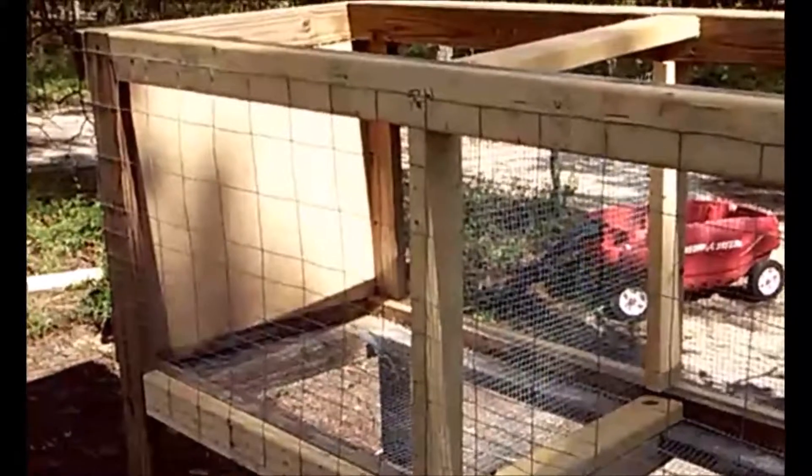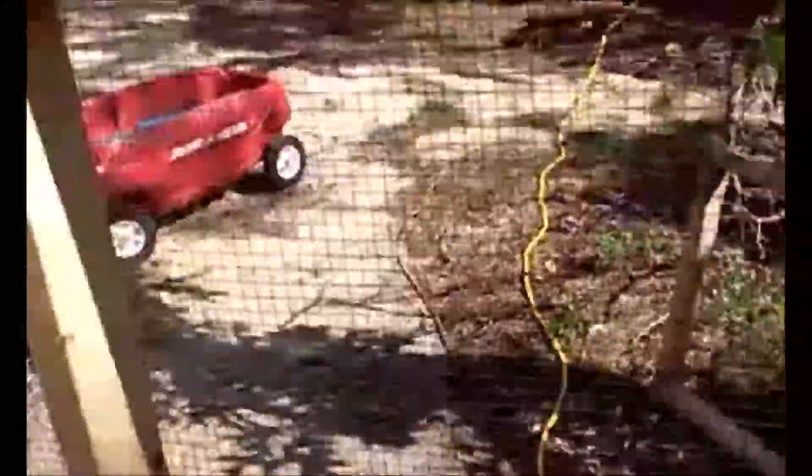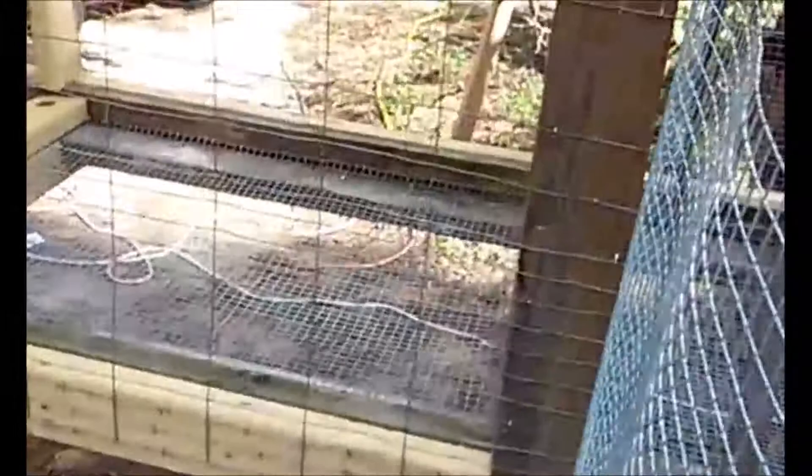This is what we got done today — all of the screen dividers are in. We put hardware cloth and divided it up into four different sections. We also got some rabbit fencing on the front. The sheetrock corners are what we're using to go around the doors so it keeps us from getting cut when we go in and out. We put a piece of hardware cloth to cover the door, with sheetrock molding on all four outside corners, and use J-clips to make a hinge so the door opens and shuts.